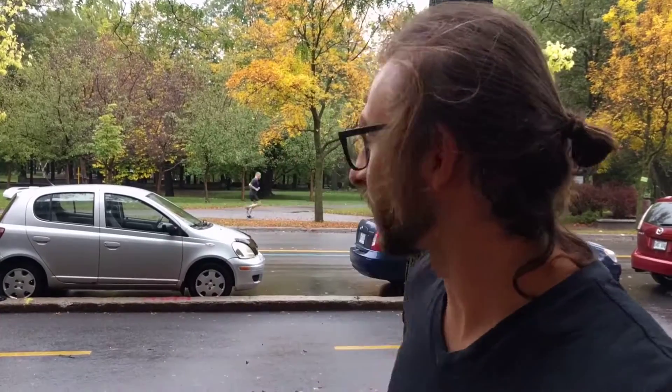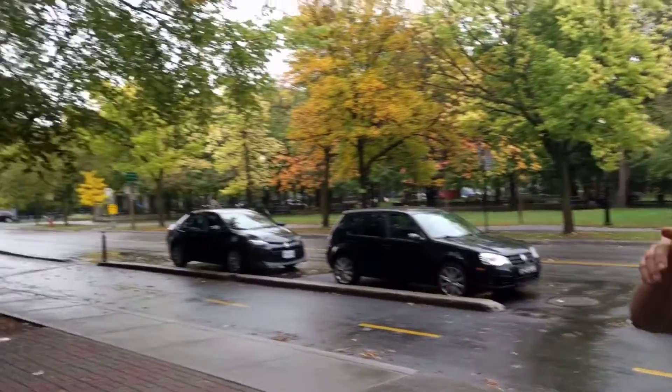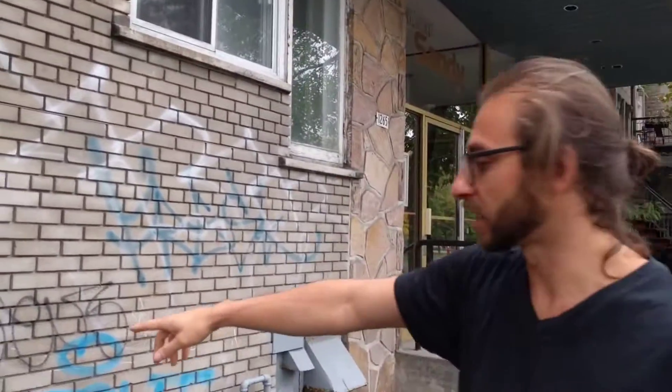Hello, good morning! Welcome to my home, our Airbnb. We are here in front of Park La Fontaine. It's a rainy day, so I will explain how the self check-in works. This is my building — you can see it here, it's 1265.